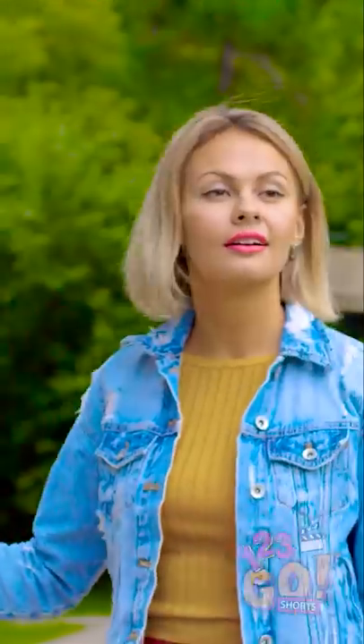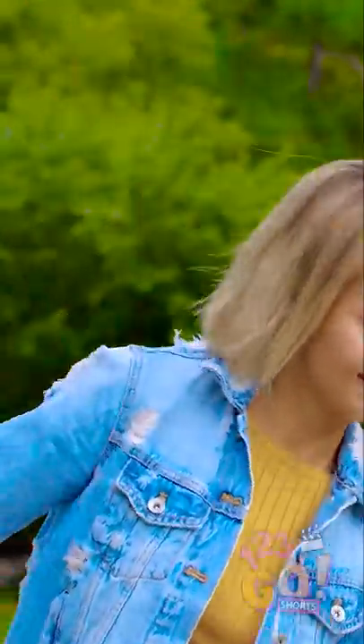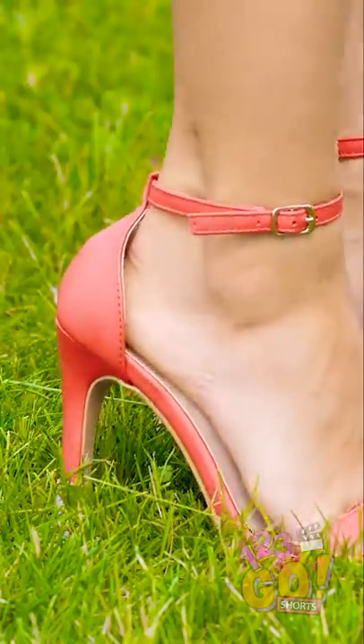Watch out, grass! This fashionista is coming your way! So next time you're out picnicking with your friends, make sure to keep a pair of these in your pocket. Pop those suckers on your heels and walk to your heart's content. See? No sinkage here!